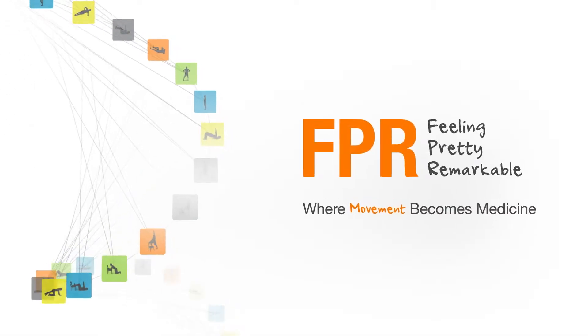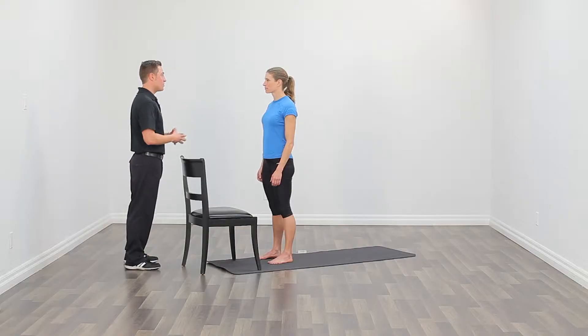We're going to begin our step up with rotation. Continue through and try to do your best to maintain stability.